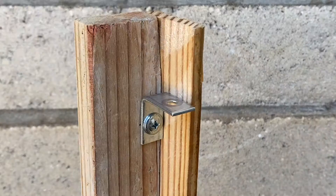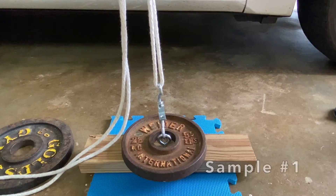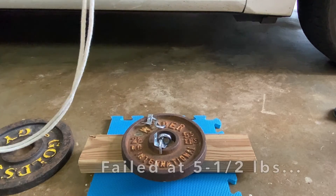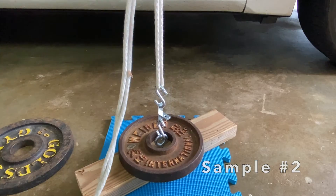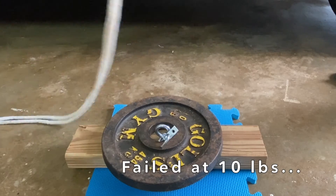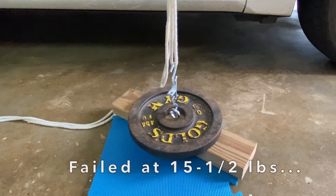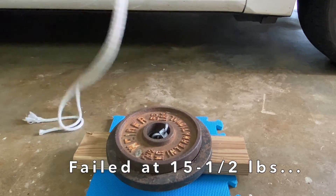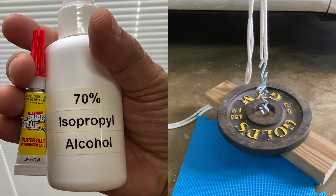I put together three more samples of superglue accelerated with isopropyl alcohol and tested with a rope. Sample one failed at 5.5 pounds, sample two did better and failed at 10 pounds, and sample three fared a little better, failing at 15.5 pounds. The rope made a difference and these results were similar to my previous tests.